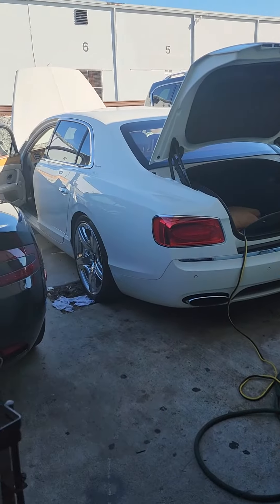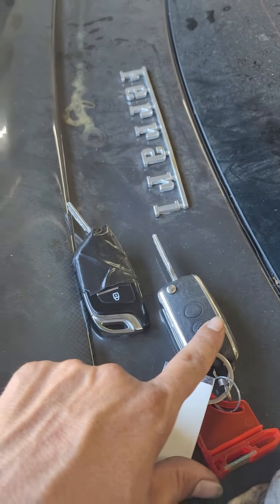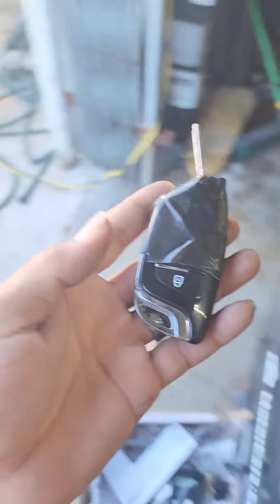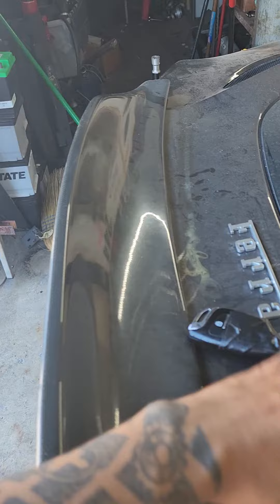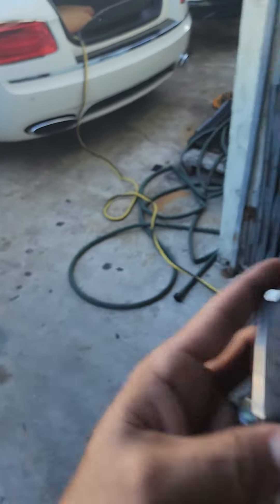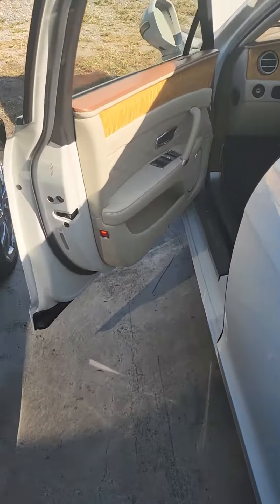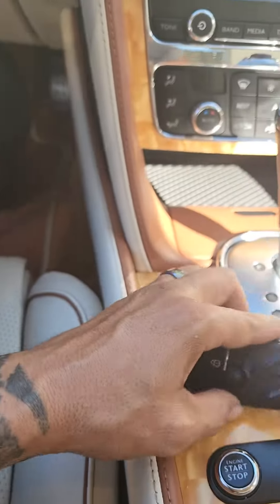2014 Bentley Flying Spur — original key and generated key with EVDI, got them both working. Proximity and ignition works, just leaving it here.